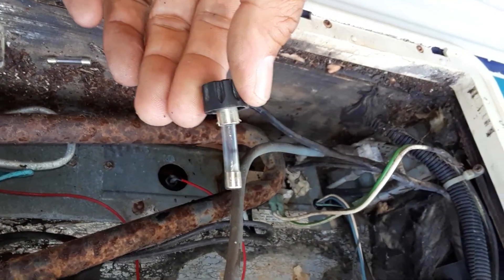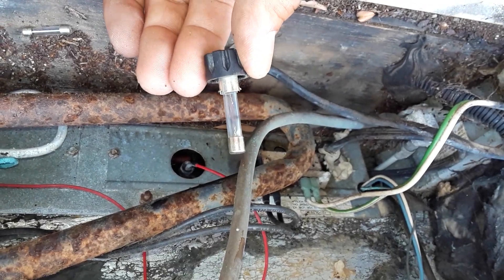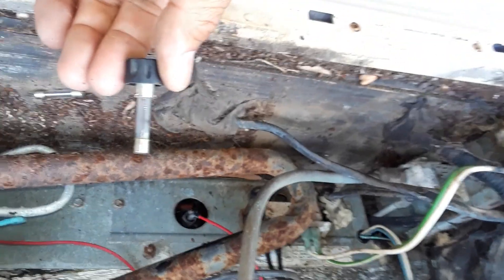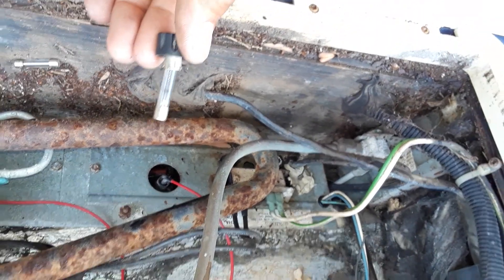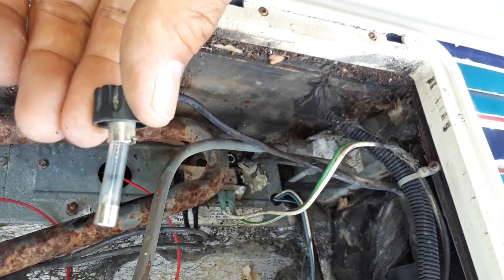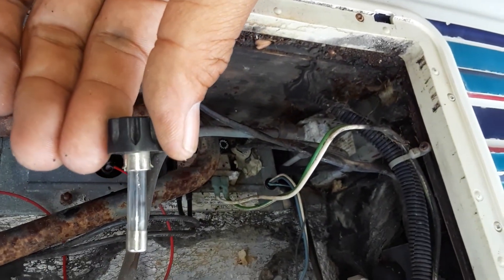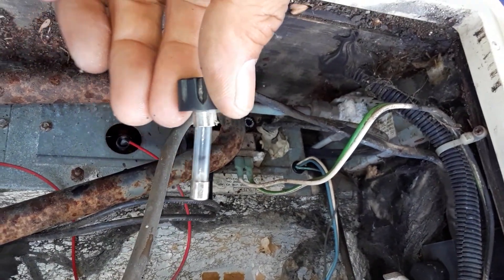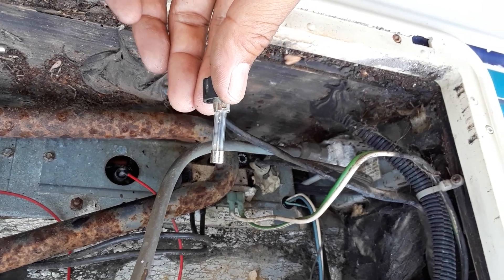Sure enough, the 2-amp blew easily. This is the new fuse we just put in at 2 amps, and you can see it is burnt. So 2 amps is definitely not going to work — it means a trip to the store for a 3-amp fuse. 3 amps is what it's going to take, because the 2-amp totally blew so fast; as soon as we turned it on, it burnt out. We'll need a 3-amp fuse and see if it will work with 3 amps.